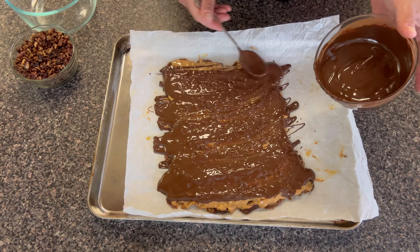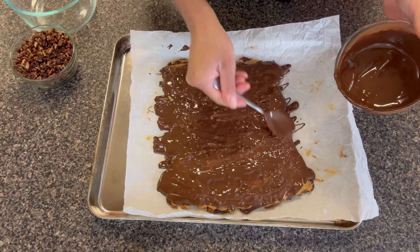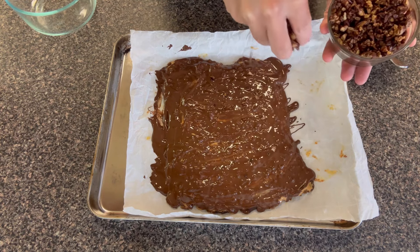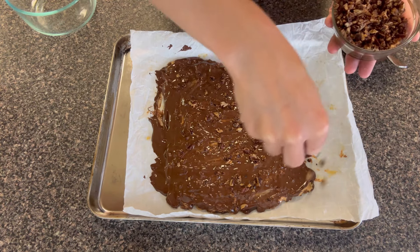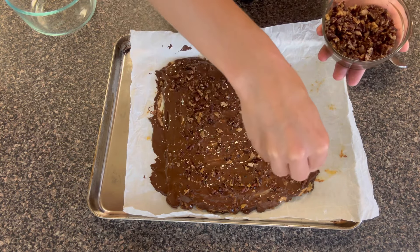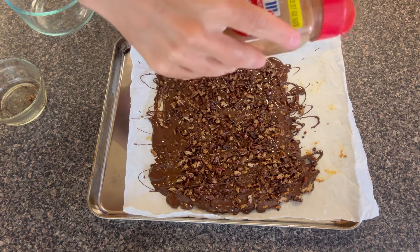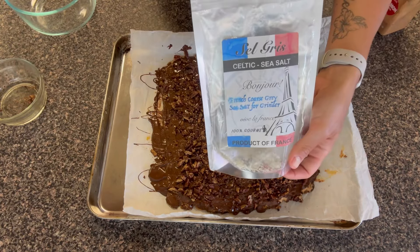The last step is to add those toasted pecans with cinnamon that we toasted up at the beginning of this video. I'm adding a lot because I love a good crunch, but add as much or as little as you want. This is something where you could totally play around and add some shredded coconut or some dried cranberries — whatever your heart desires at this point. Then a little more chocolate drizzle and some cinnamon, and I also added some Celtic salt — or you could add some flaky salt — just to counterbalance all of the sweetness.